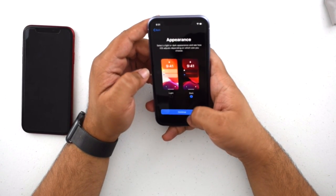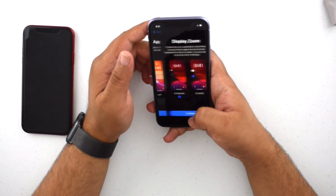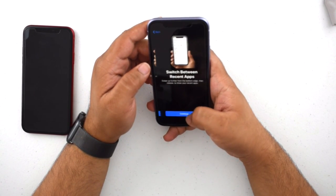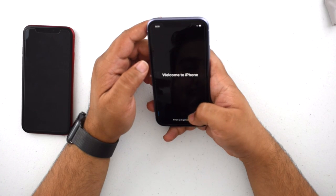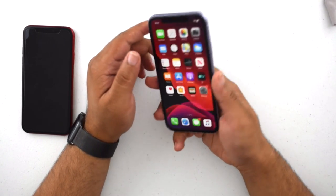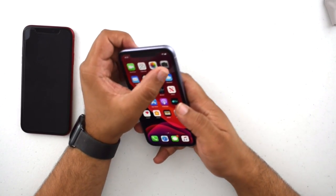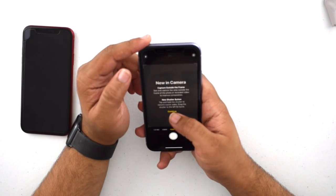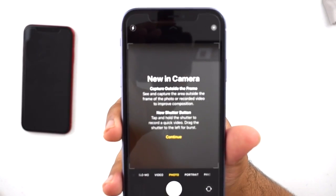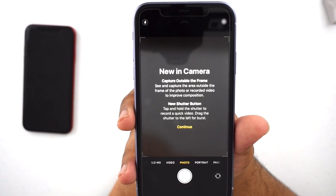I actually haven't updated my iPhone XR to iOS 13 yet — it came out yesterday and I was just too busy. Let's go. Wow, look at that — all set up! Let's go into the camera. New in Camera — right off the bat there's a new in-camera dialogue giving you an overview of the changes.